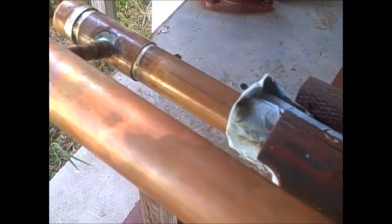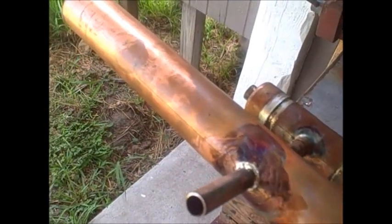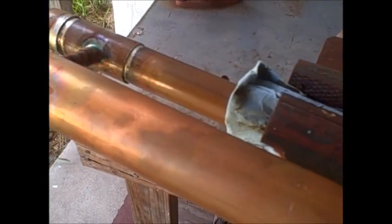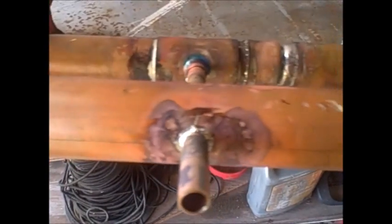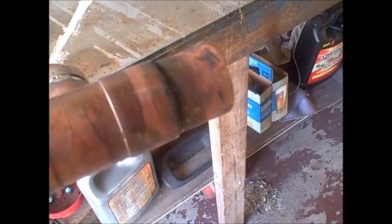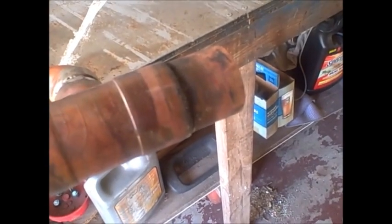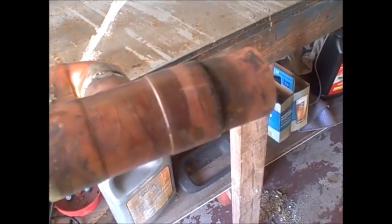Get a distillation column. Now all that's left to do is clean it up, shine it up, make it look pretty. The top cap's not on because it doesn't get soldered on — that way you can easily pop it off and remove the packing and clean the column.